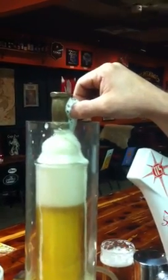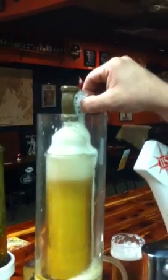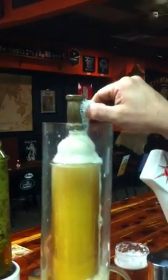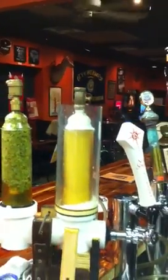A lot of times people want three or four of these in a row, and I understand it takes a little while, but at least this way I can make it go up to the top pretty good. I picked up this part from a local plumbing supply, and that's about the fastest I've gotten this thing to fill.